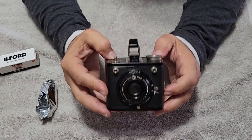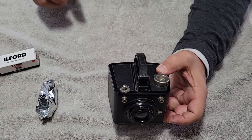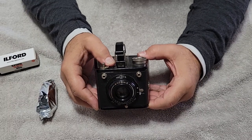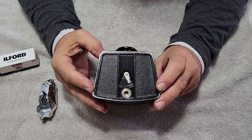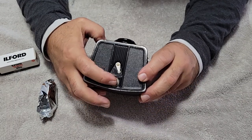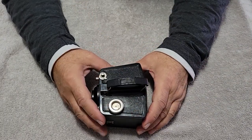Here we go. As promised, we got a very gloomy gray day. We're going to be getting snow right away, so that's why I put 400 in there. Even with the 400 speed film, I'm pretty sure we're pushing the exposure — we're not going to be getting overexposed, that's for sure. And look, it's even got a tripod mount.